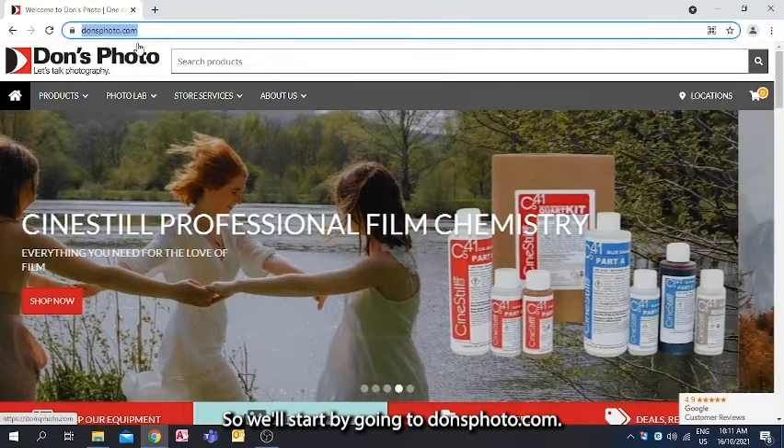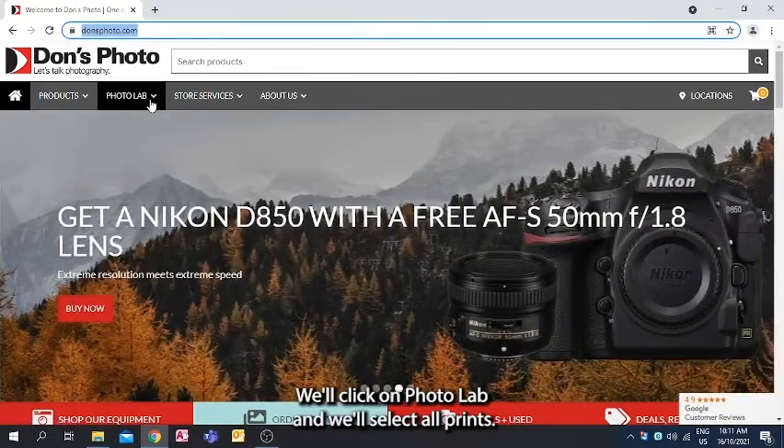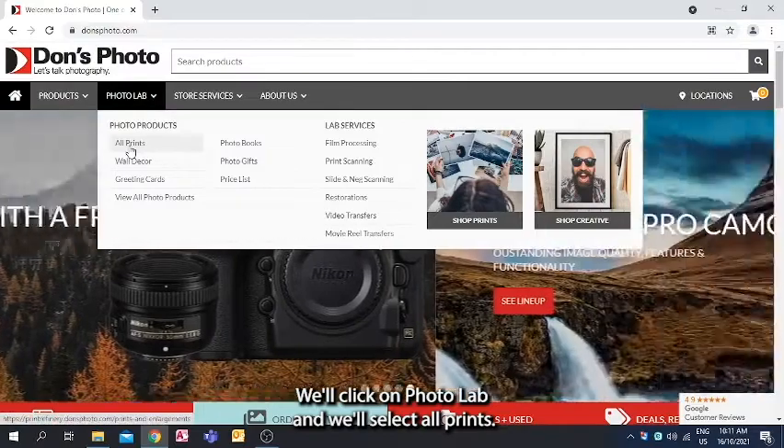We'll start by going to dawnsphoto.com. We'll click on Photo Lab and select All Prints.